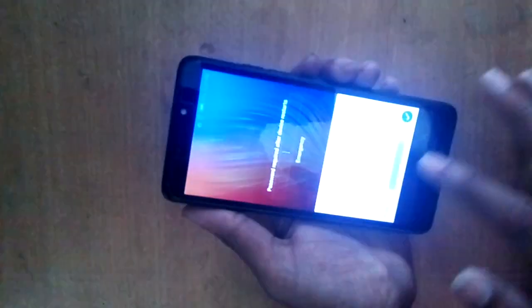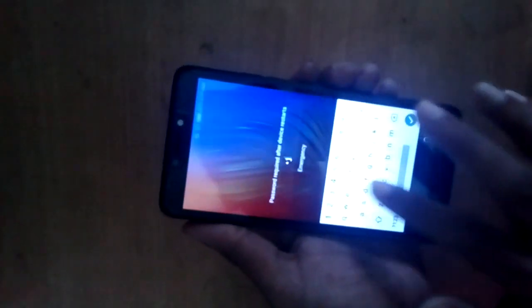Hi viewers, today I will show this. The phone is the Tecno V1. The problem is pattern lock and password lock. So how to hard reset the Tecno V1.